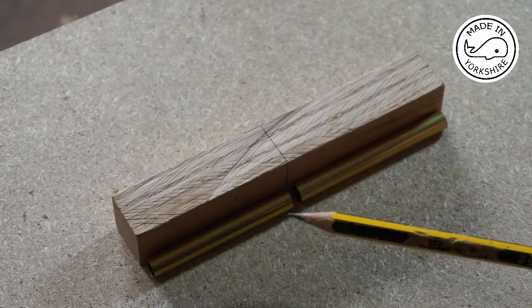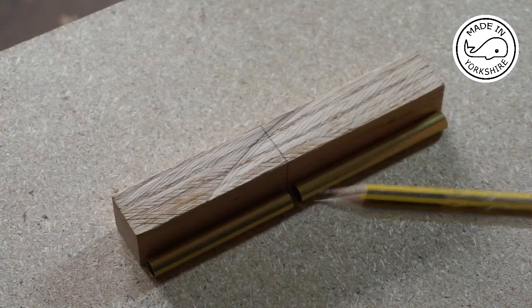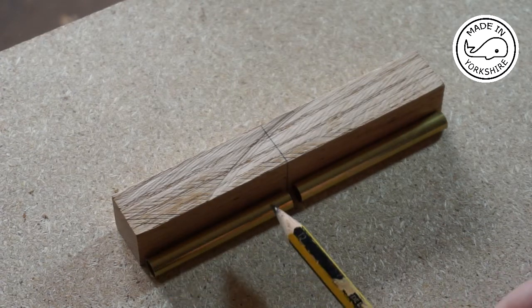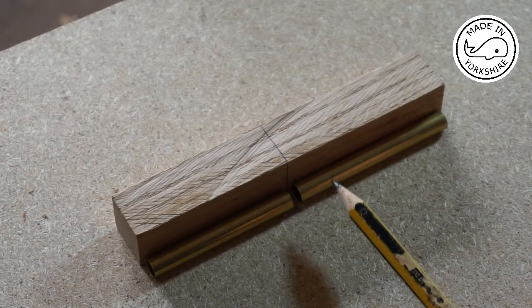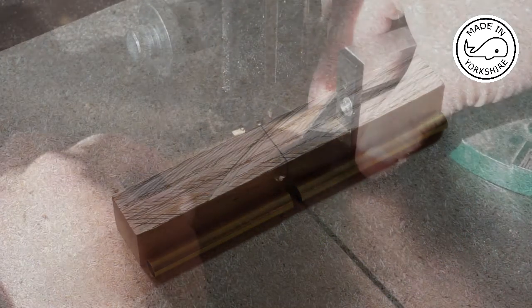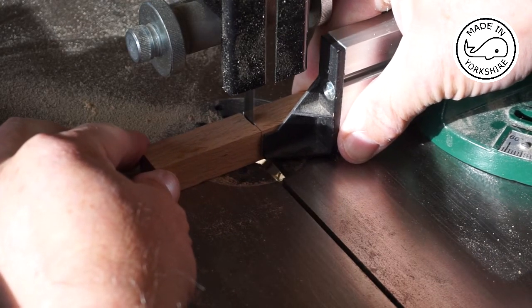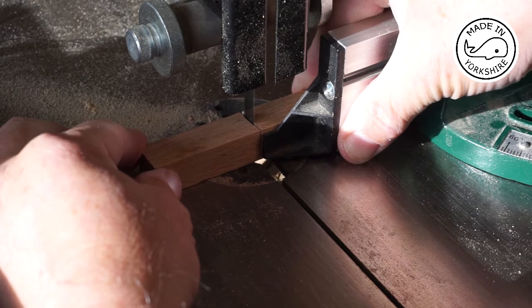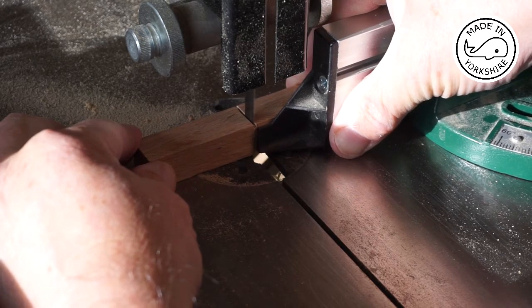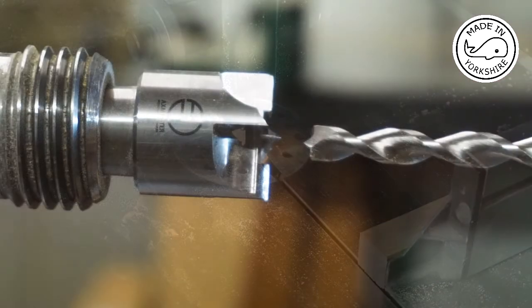So the pen kit is made up of two pieces. I've made a mark here which is about a millimetre wider than each side of the brass inserts. And now I'll just cut this at that point.